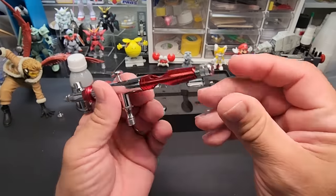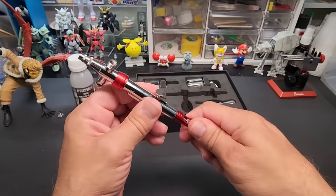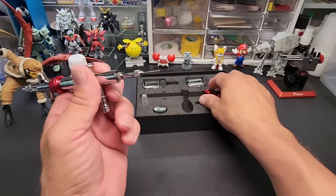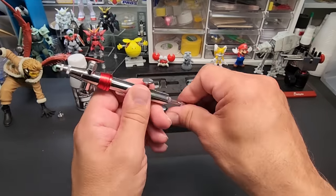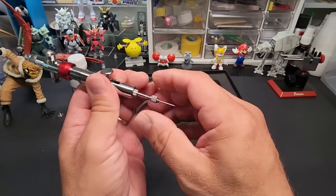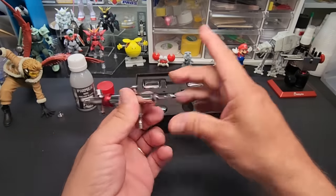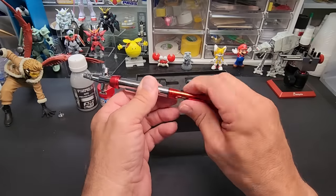There's a stopper in the back — traditional design. It's got a little rubber seal, which is pretty nice. It's kind of heavy, probably because of this whole mechanism. Let's check the needle — looks alright. Standard mechanism based on their other airbrush, I would guess. Let me lock that in and put it back.